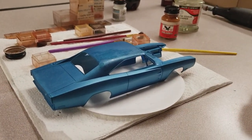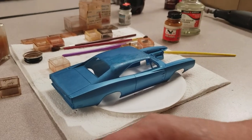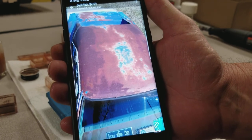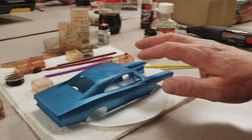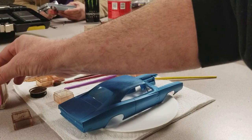All right, what we're getting ready to do now is a little bit of the roof section. Here's a picture of the actual roof and this is what we're going to be modeling after. I've kind of pre-prepared it — I've got some of the dull coat lacquer on there.